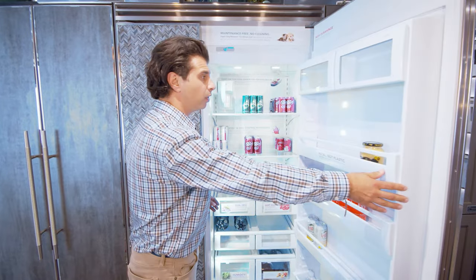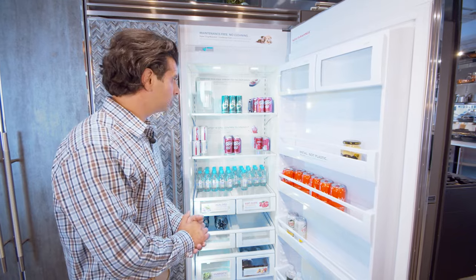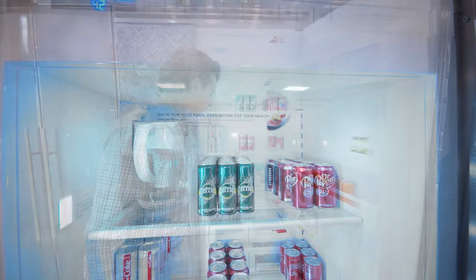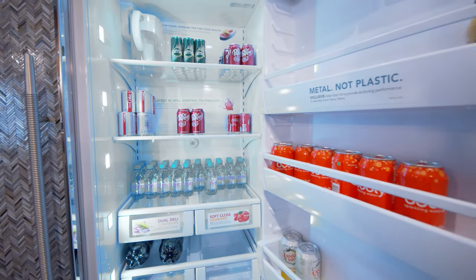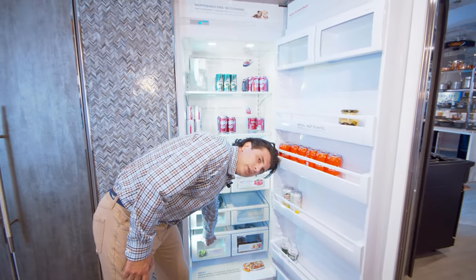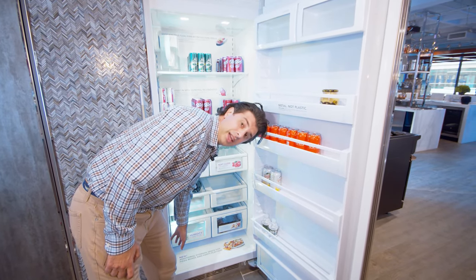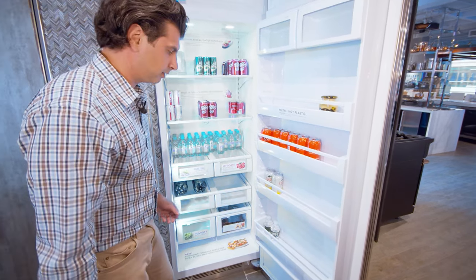If you open up the inside, it's going to give you plenty of room for all of your food and drinks — as you can see here, we are fully stocked up with various sodas. It's going to give you two spill-proof shelves as well as six adjustable door bins, with soft-close bins for cheeses and meats, two produce bins on the bottom, and temperature-controlled humidity drawers. Viking also has special spots for pizza boxes, which is always a favorite.